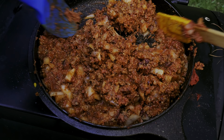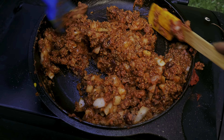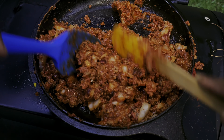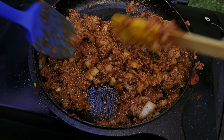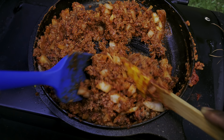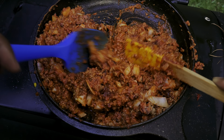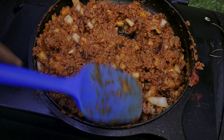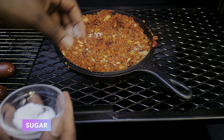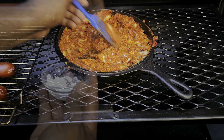Get everything mixed in and we're gonna place this back on the smoker for about 10 minutes or so as we wait for our franks to get finished smoking, just to get everything nice and hot and ready to go. We forgot one ingredient — we need a couple pinches of sugar just to balance out the acidity of this chili. Get that mixed in and we're good to go.